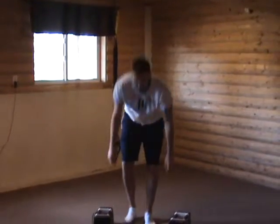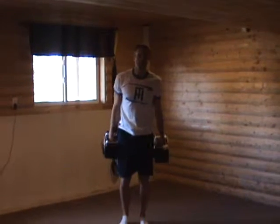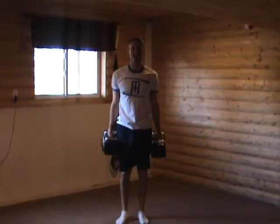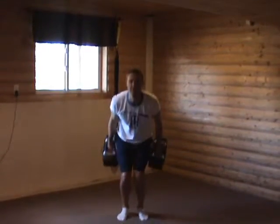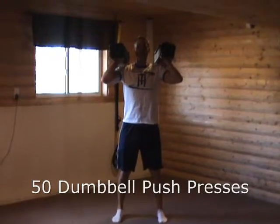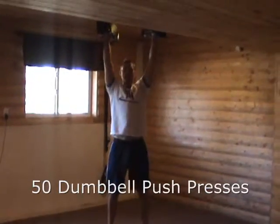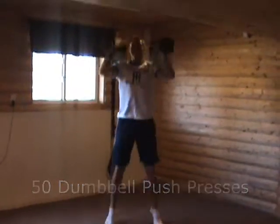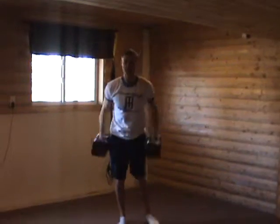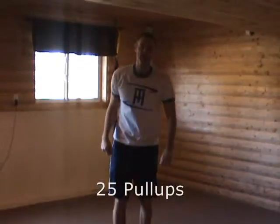Here's the next one, which is a push press — probably one of my favorite exercises because it just totally wipes out your body. Bring them up to the shoulders, be about hip-width apart, little knee bend, pushing the weights over your head. 50 reps of those, then you end with 25 more pull-ups.